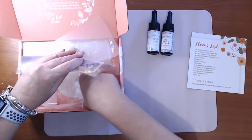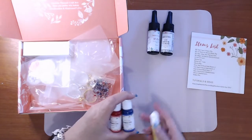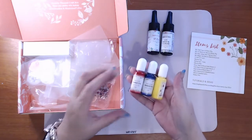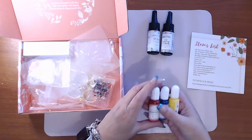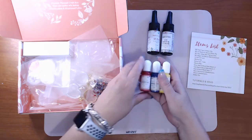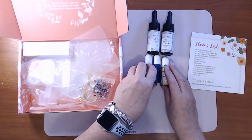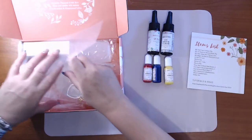Next we have pigment dyes so you can do tints. You've got the three primary colors — red, blue, and yellow — so I can make the whole range of colors.